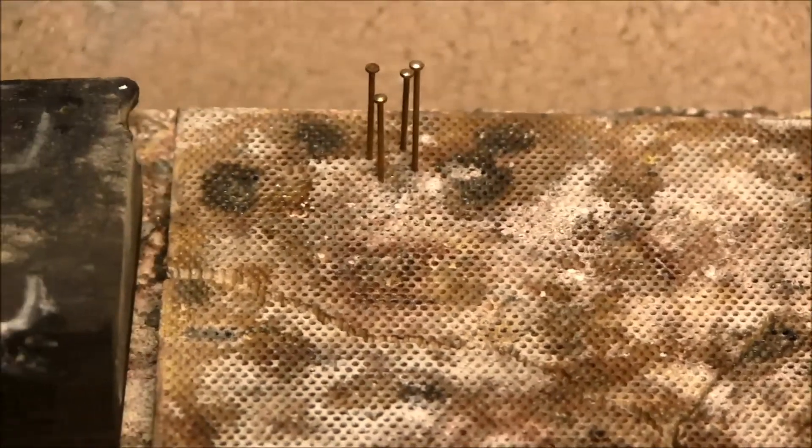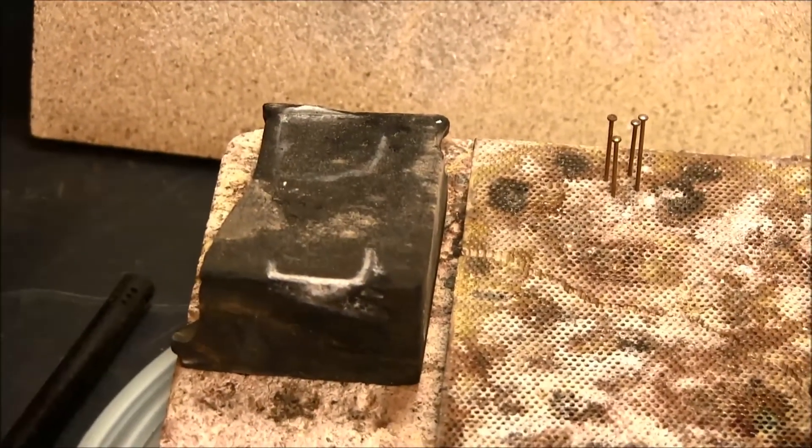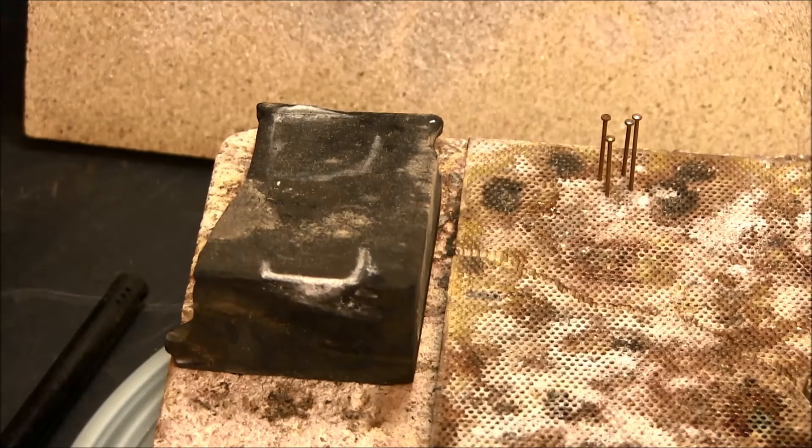Another type of soldering block is the charcoal block. These are big chunks of charcoal that you can carve down to nestle your pieces in and hold them together. You can't really stick pins in them too much because they have a tendency to crack and split when you're heating them up. But they're really an old standard for jewelry making.